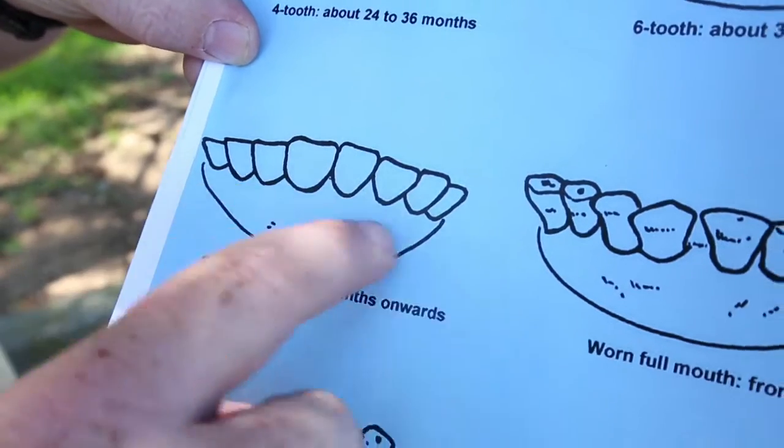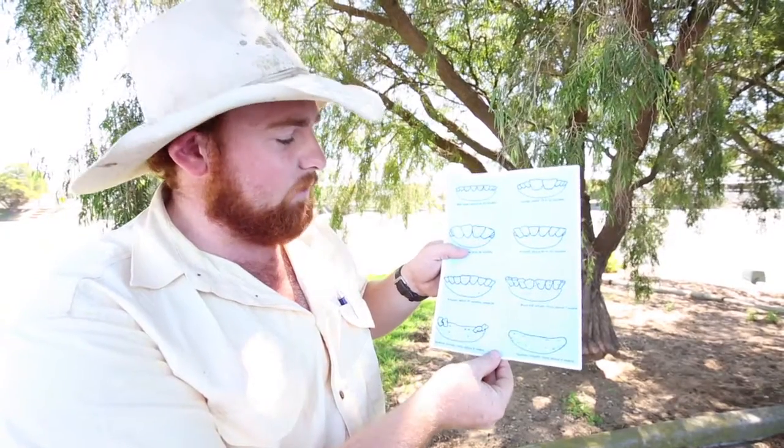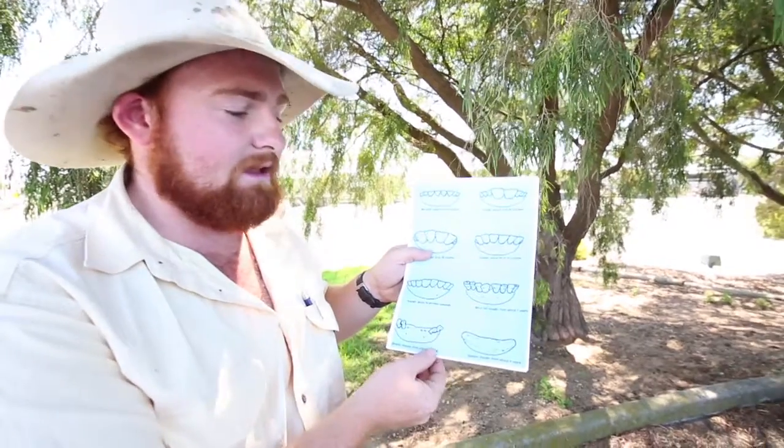Then they go on to eight teeth, which is a full mouth. All strong teeth and no gaps or anything like that, showing strong, healthy teeth.